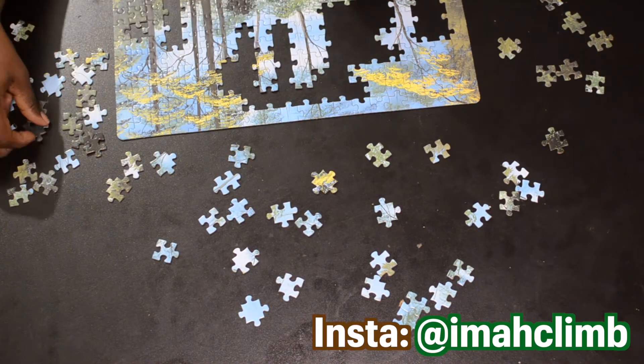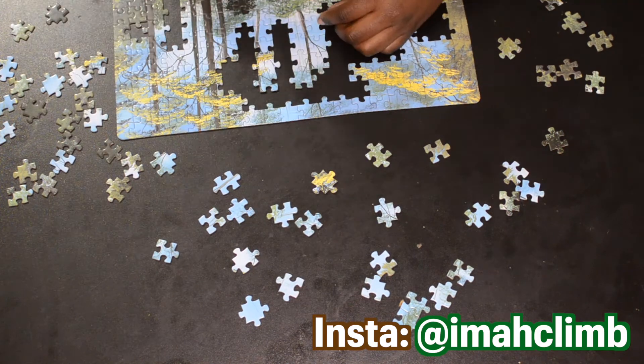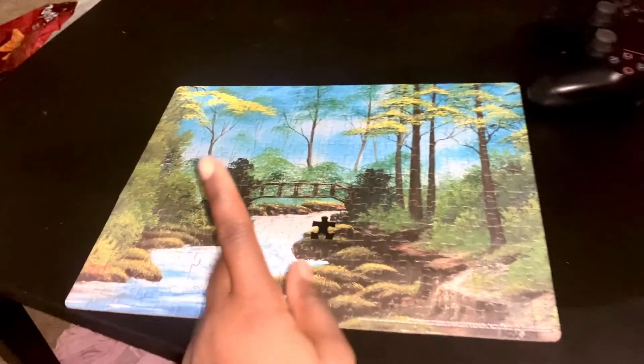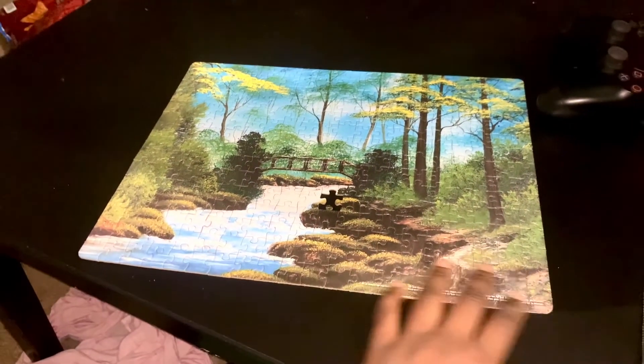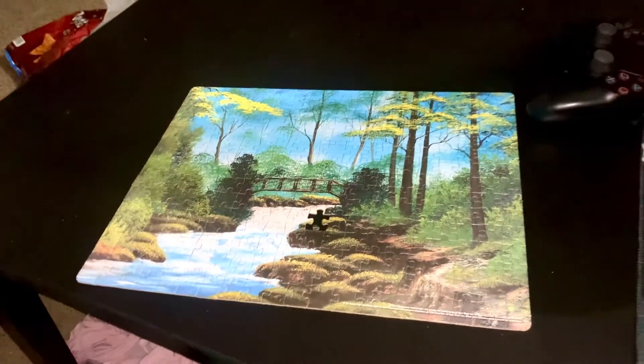Okay, rounding a corner here — it's almost the end of the puzzle. I lost about five pieces, found all but one. This is what the end of the puzzle looked like; I missed one piece and couldn't find it for the life of me. Thank you so much for watching — please do subscribe and I'll see you in the next video. Thanks and goodbye.